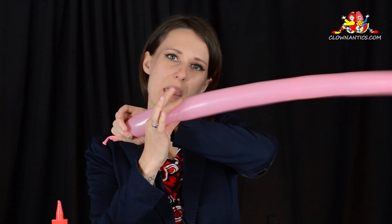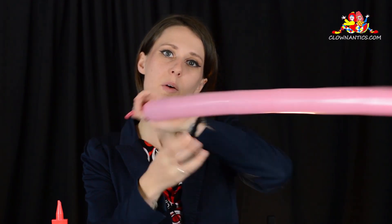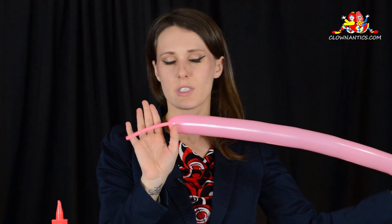We're looking to make this very malleable as you blow it up. We don't really need a lot of extra space because we're about to use this whole balloon. Tie it up.